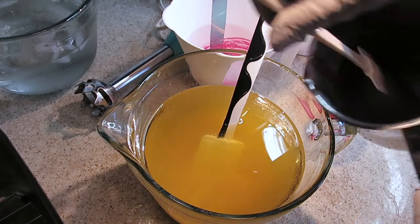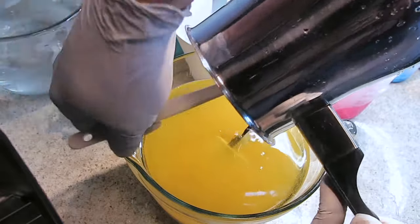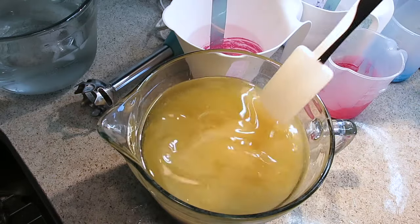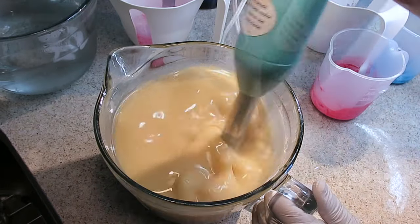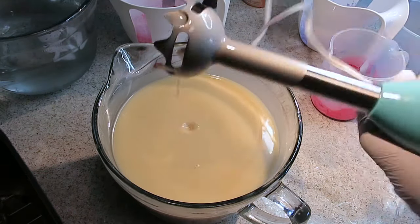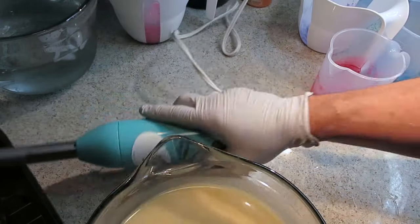Let's add the lye solution to the oils and milk and clay. I'm using a floral fragrance, so I really want to just get this to emulsification. I've used Sweet Pea before and it doesn't accelerate, but I'm going to do everything I can to keep it pourable.